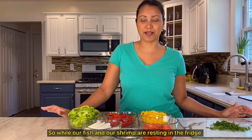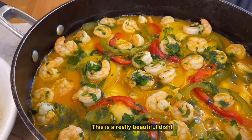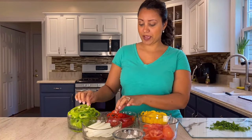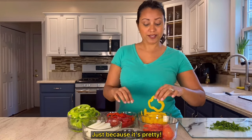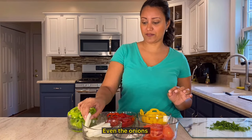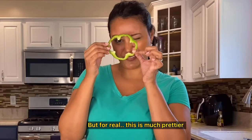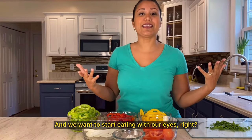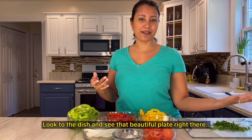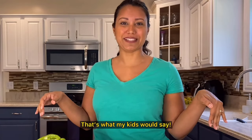While our fish and shrimp are resting in the fridge, we're going to cut the veggies. Look at all these beautiful colors — this is a really beautiful dish. I like to cut the peppers like this, in bigger strips, just because it's pretty. I cut everything like this, even the onions, in bigger slices. We want to start eating with our eyes, right? Look at that beautiful plate and think, 'I want this in my belly.'